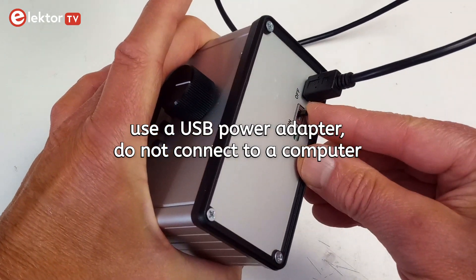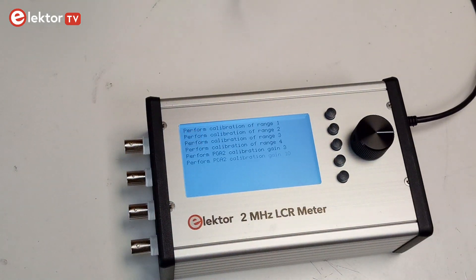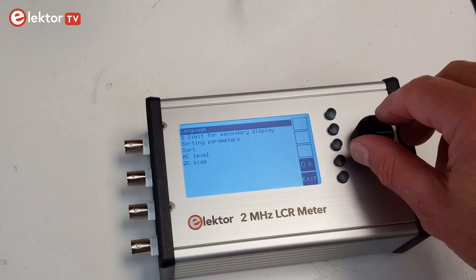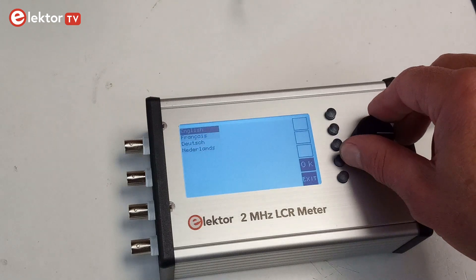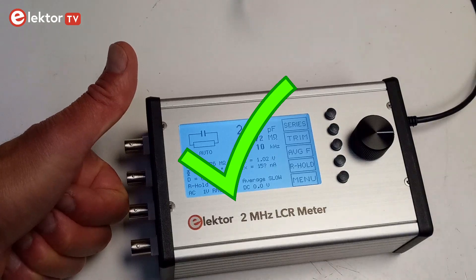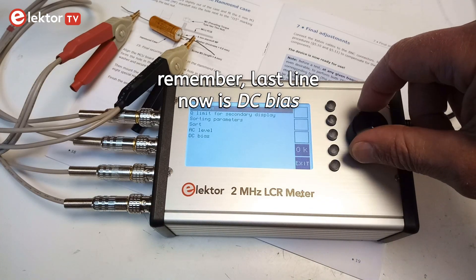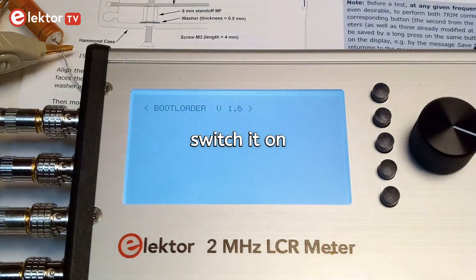Power the LCR meter with a USB adapter and check if everything works. Have a look at the menus. It may be necessary to update the user menu to have access to all the functions or to add your own language. You can do this easily with the AU2019 computer app.